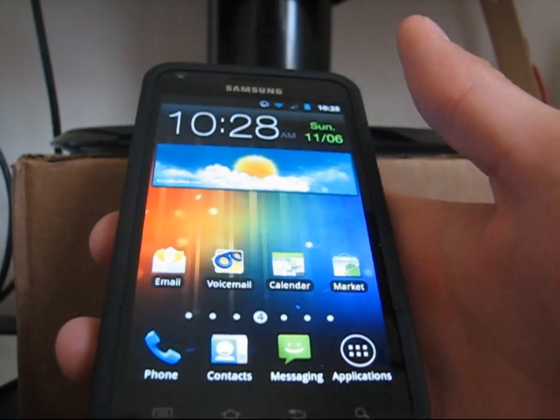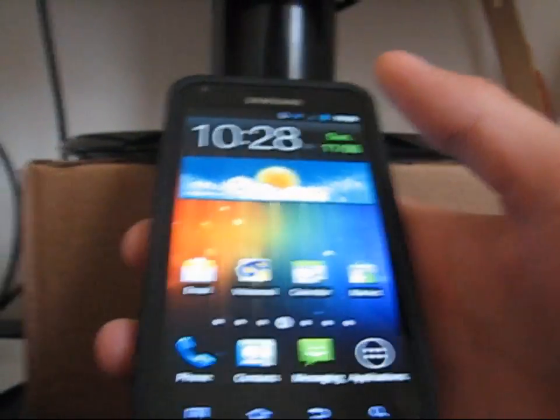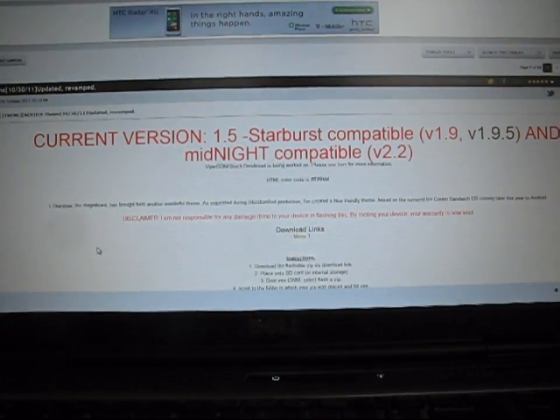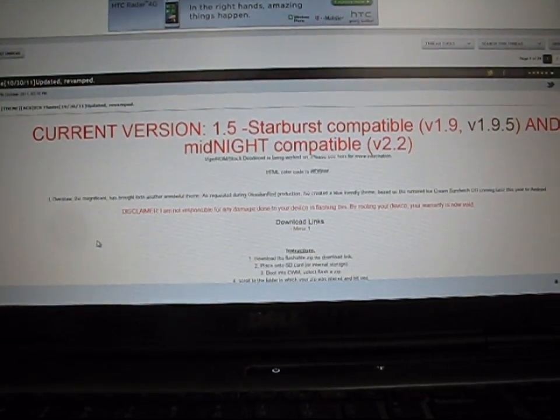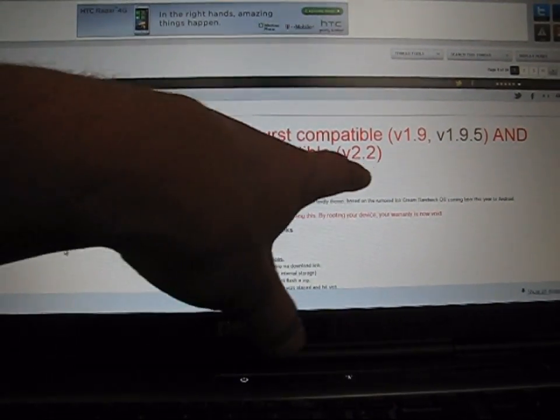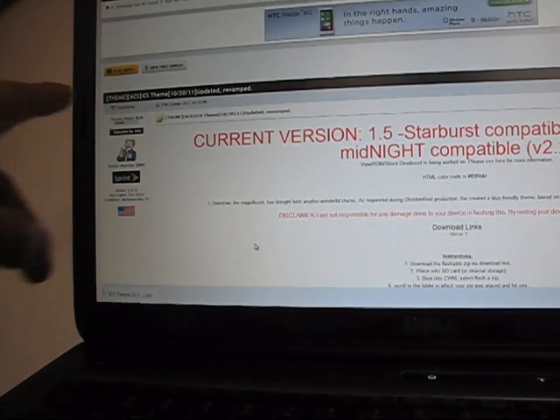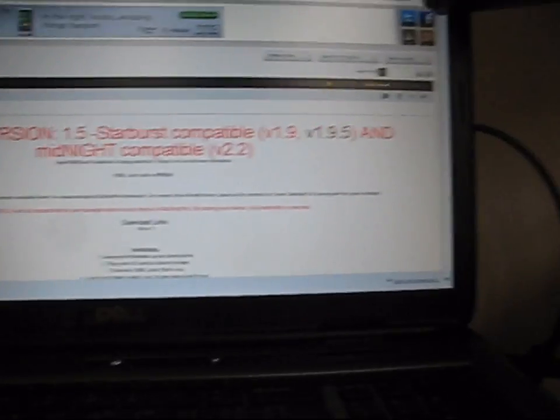This is only compatible with Starburst ROM and Midnight ROM. Click on the link in the description — I do have a how-to video to flash this ROM, so I'll post that in the description as well. Current version 1.5, Starburst compatible and Midnight compatible. Big thanks to Over Stew for this awesome themed job.